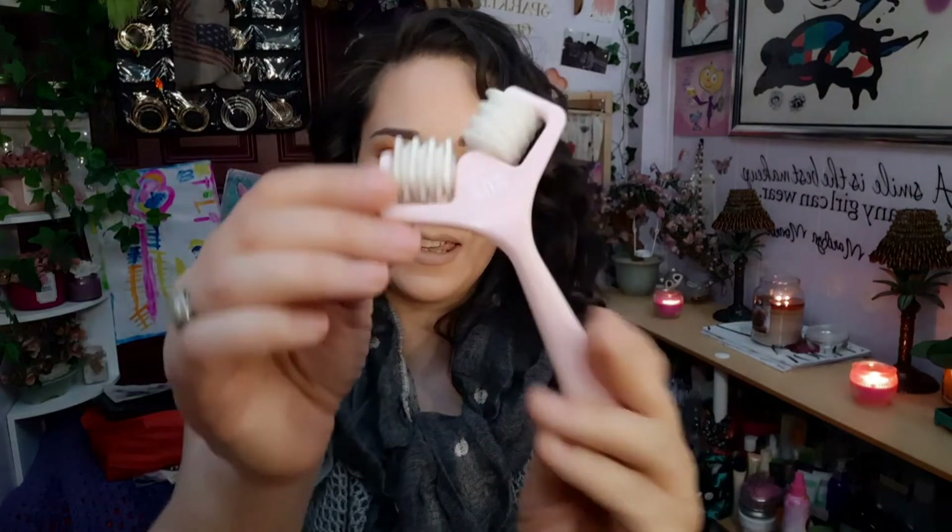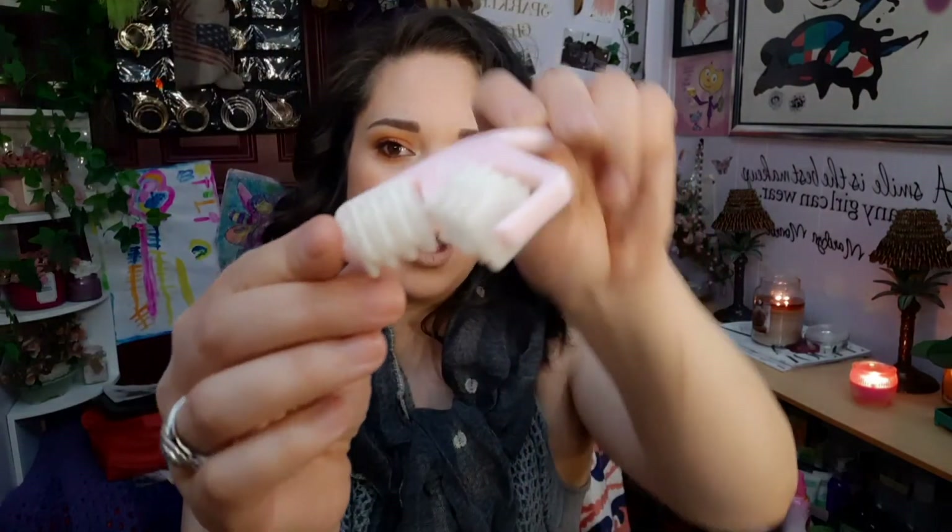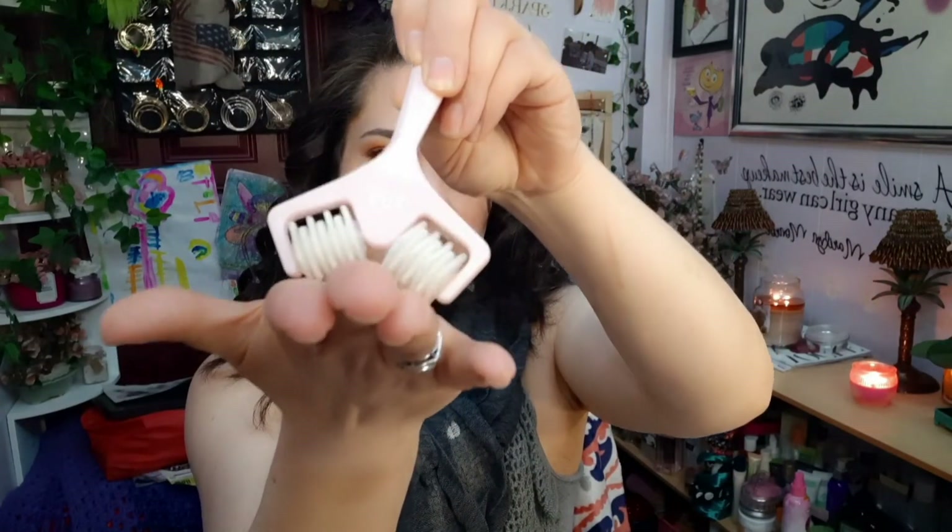And then the last thing is the AOA Studio face massager roller. I use this every day just to get the blood flowing. It's only a dollar and you can definitely feel it working and pulling the skin when you use it because of the angle on it. I really like it.